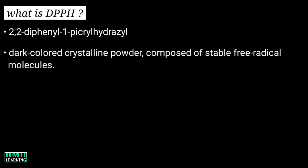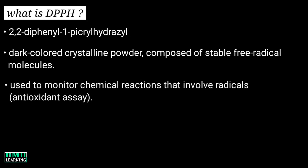Hello friends, welcome to BMH learning. In this video we are going to discuss about DPPH assay. First, let's know what is DPPH. DPPH stands for 2,2-diphenyl-1-picric hydrazole, so it's a chemical compound. DPPH is a dark colored crystalline powder which is composed of stable free radical molecules. Although there are many applications of this chemical, most importantly it's used to monitor chemical reactions that involve radicals, like in case of antioxidant assay.